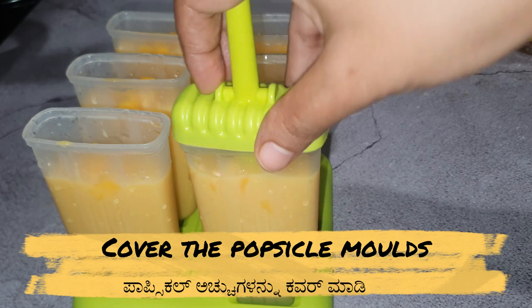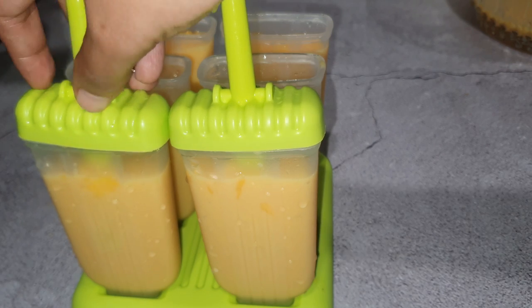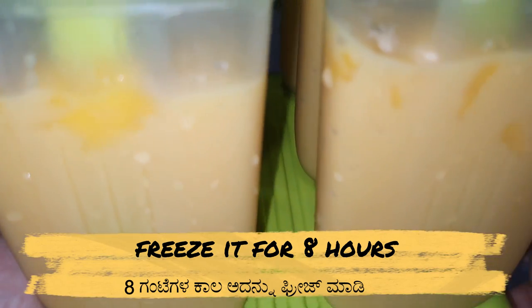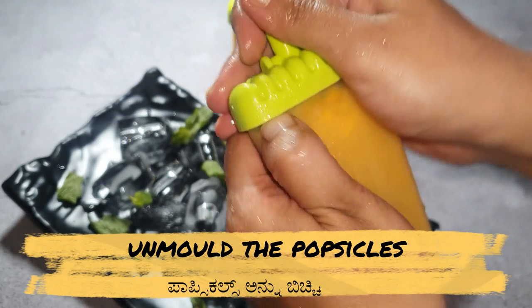Cover the popsicle molds and freeze for 8 hours or overnight until set and ready to eat. After 8 hours, unmold the popsicles by rubbing them between your palms.